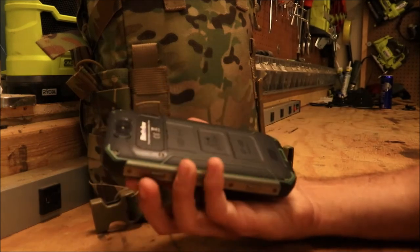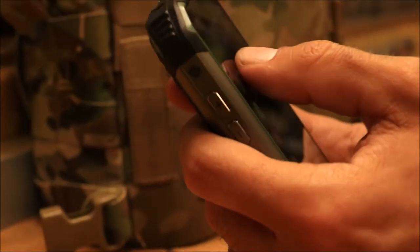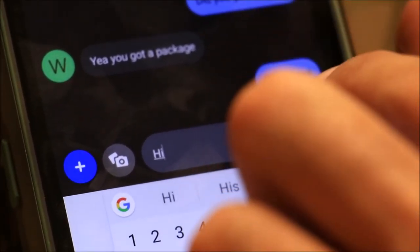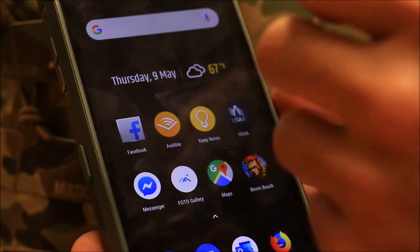For text messages, it will ask which SIM you want as primary, and within a text conversation you can tap a small arrow next to the send button to switch between your SIM cards — like Cricket and T-Mobile. It also displays which SIM was used in the messages menu. Having two SIM cards is pretty cool — for example, if you have a work number and a personal number, you can keep them separate.